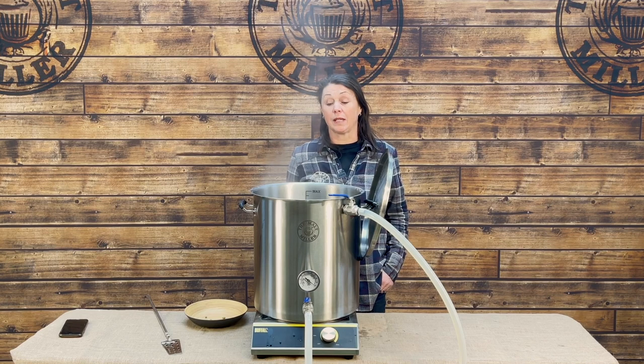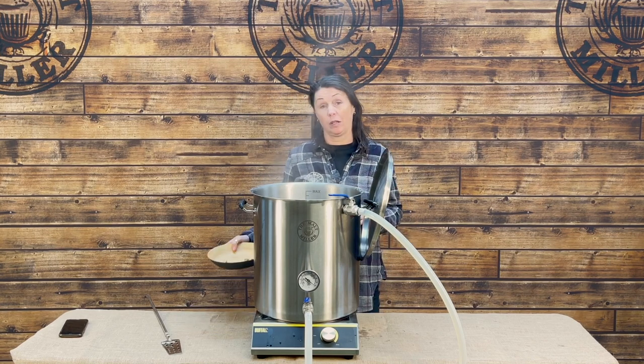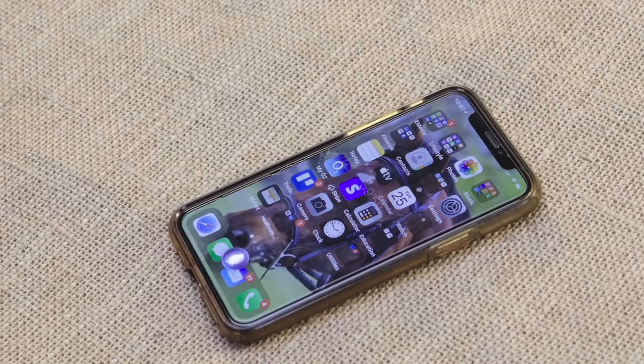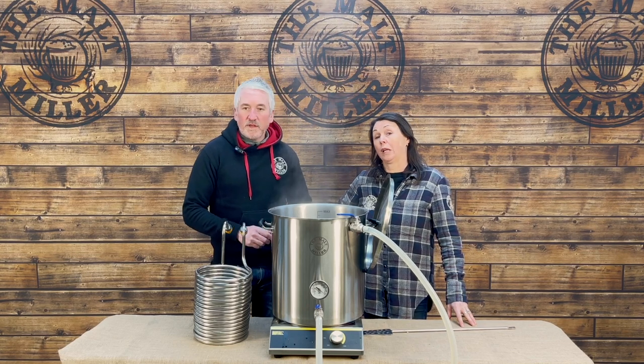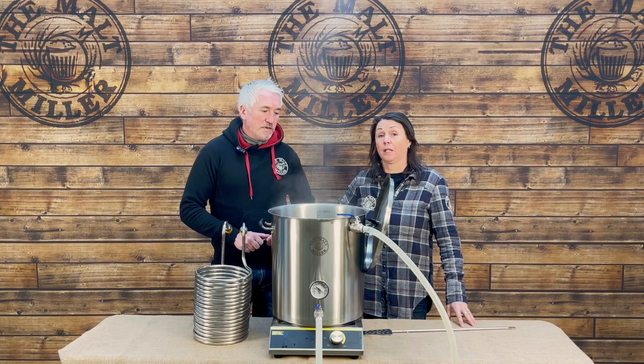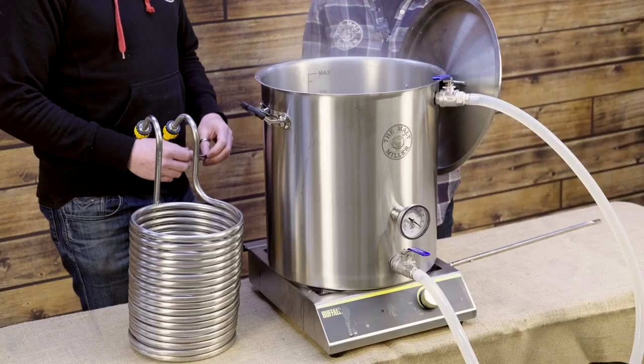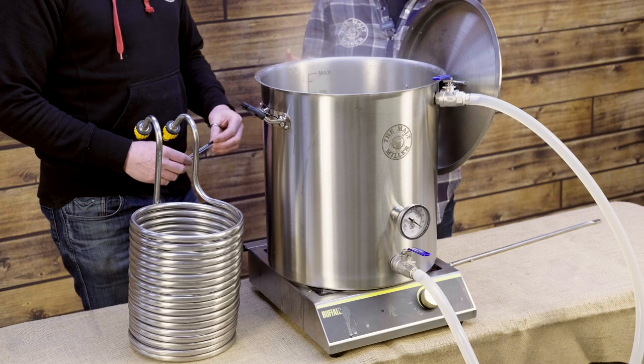We've reached our boil point, so now is the time to add our first lot of hops — 10 grams of Citra. We're now setting a 60-minute timer. We're at a really important part of the process where we need to start thinking about sanitizing anything and everything that the wort comes into contact with after the boil. Before the boil point we don't need to worry too much because everything is boiling and has sanitized itself, but as soon as you turn the boil off, anything that the wort touches after that point has got to be clean and sanitized.